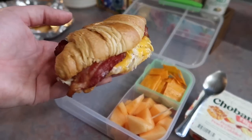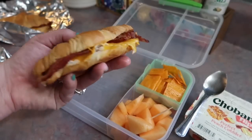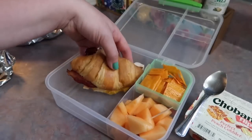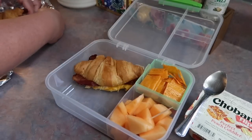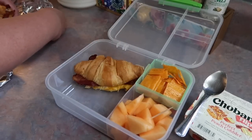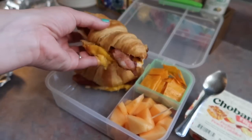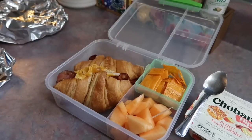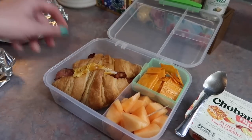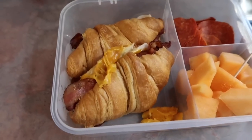Now for the turkey bacon ranch croissant reveal — these were so good. This would also be good for a quick dinner. I also wanted to mention that I am going to be reusing that tinfoil that I cooked these in. I'm just going to fold those up and place them in his lunchbox so that if he wants to reheat these, he can just wrap those back up and heat it up in his Hot Logic lunchbox.